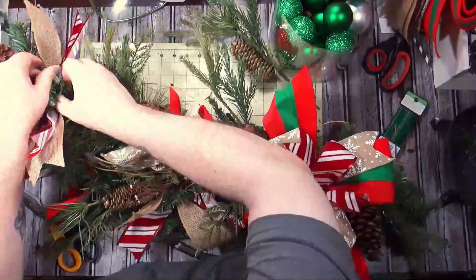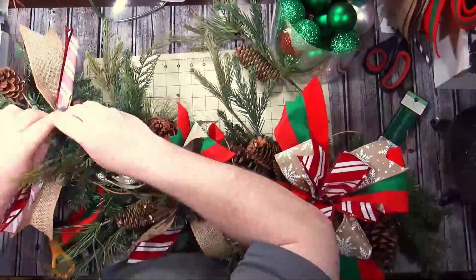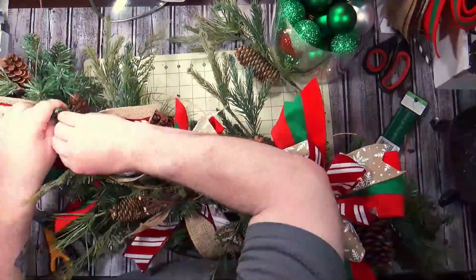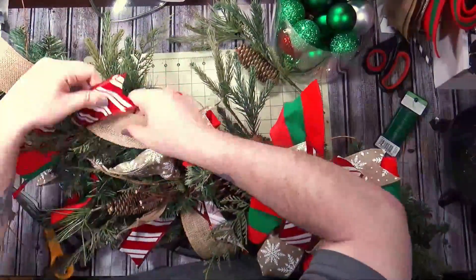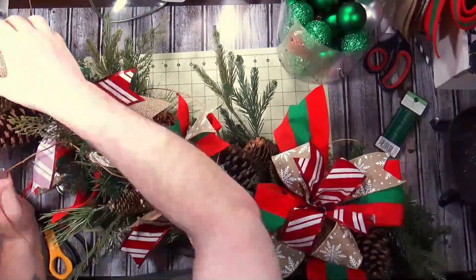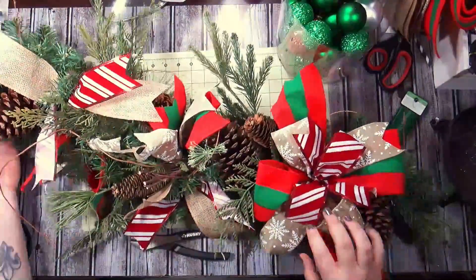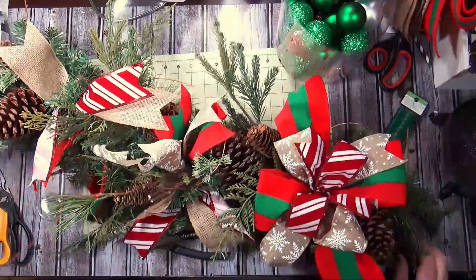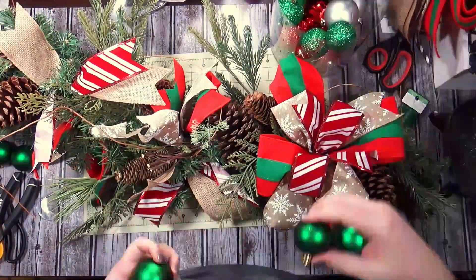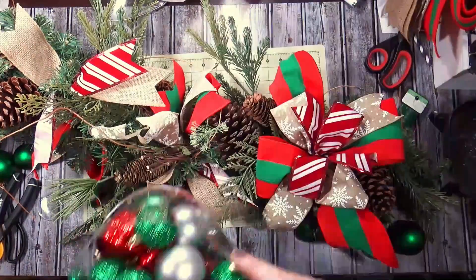I just tightened it up, took it out, got it in there better, and tightened it up because it was kind of all over the place. I was worried about making this because I thought deco mesh takes up a lot of space and you don't have to add as much stuff — but I actually think I like this better than I would have if I had added deco mesh.